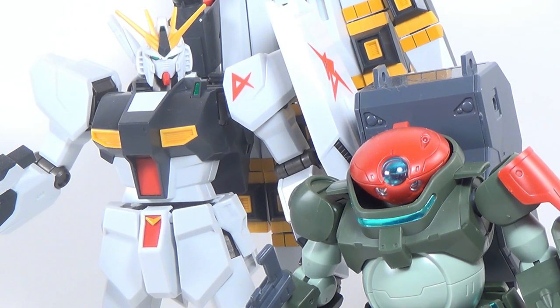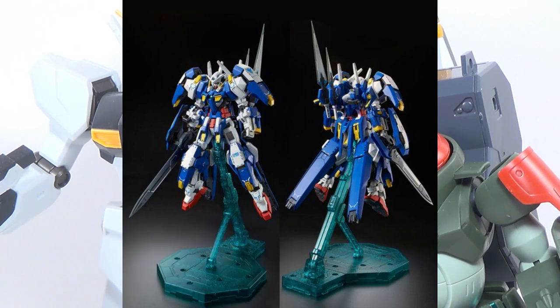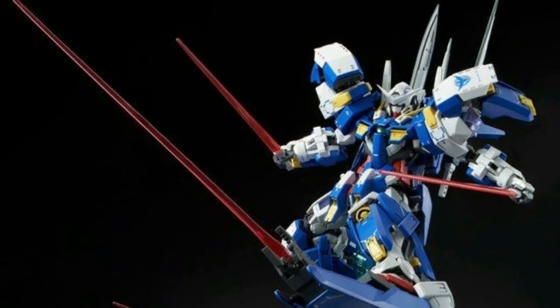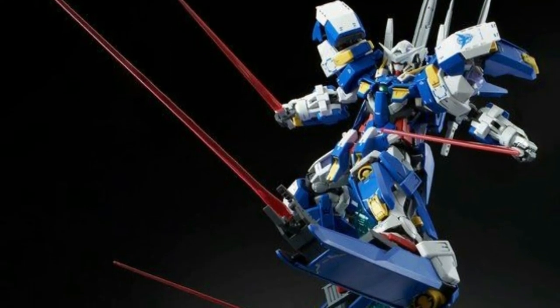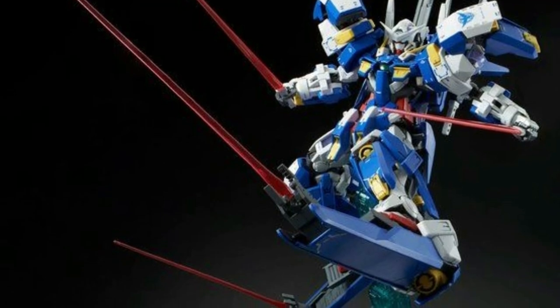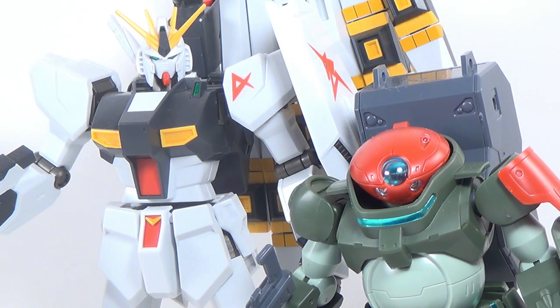Let's talk about the MasterGrade Avalanche Exia Dash. I like the Avalanche Exia Dash — I think it's something we really needed a MasterGrade of. However, it's something we really should have had a MasterGrade of several years ago. Nowadays there are so many different resin conversion kits, upgrade sets, and outright bootleg kits of it that most people who would have bought this kit probably already have some kind of 1/100 Avalanche Exia. Bandai really missed out on a lot of customers by waiting so long to release this kit. However, this kit is definitely going to curb stomp all the others when it comes to production quality since this is an official Bandai plastic model.